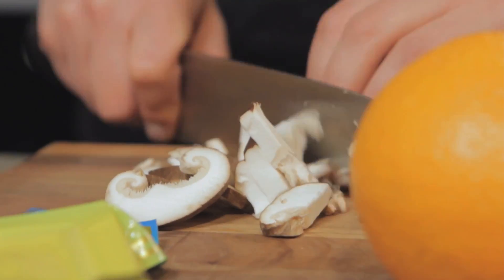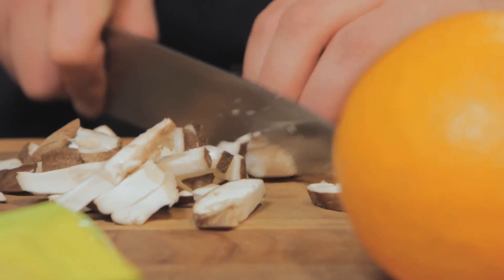Dim sum is not actually just one type of food. It's kind of like tapas — it's a style of eating or a cuisine category. The Chinese often have it for breakfast, steamed, with much lighter options.